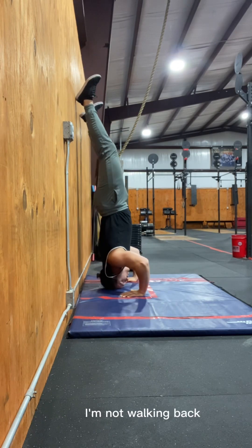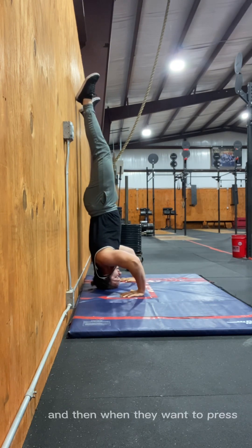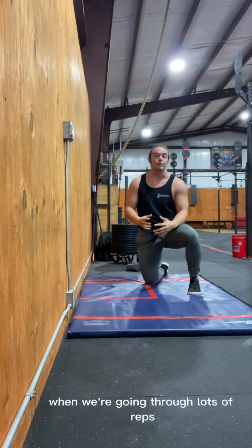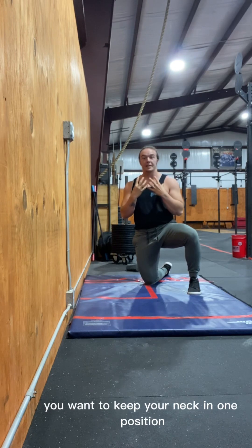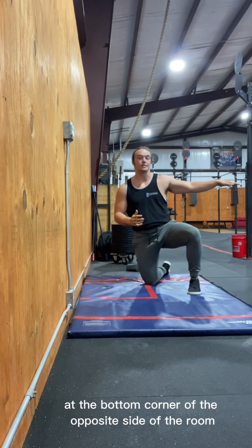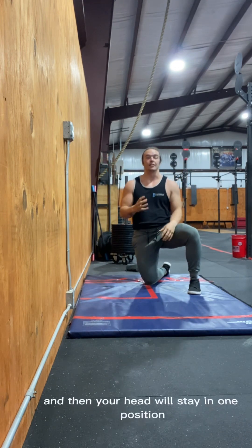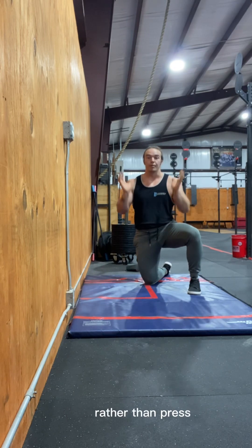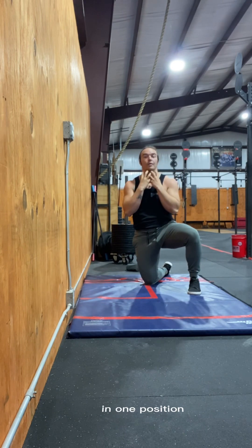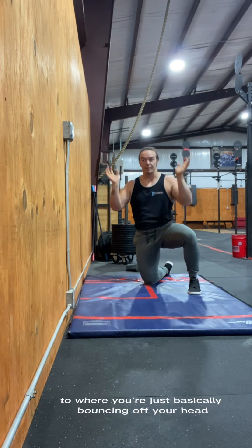Stay in a tight position — don't rock back and forth. A lot of people rock back to press then rock forward, which becomes dangerous over many reps. Keep your neck in one position by looking at the bottom corner of the opposite side of the room. That locks your gaze in one place so your head stays still, rather than looking up and back down repeatedly, which keeps your neck safe in this movement where you're basically bouncing off your head.